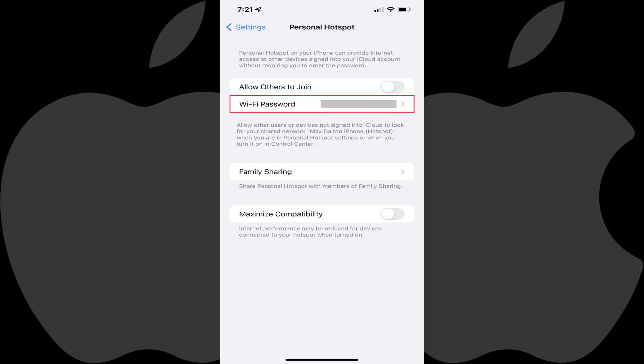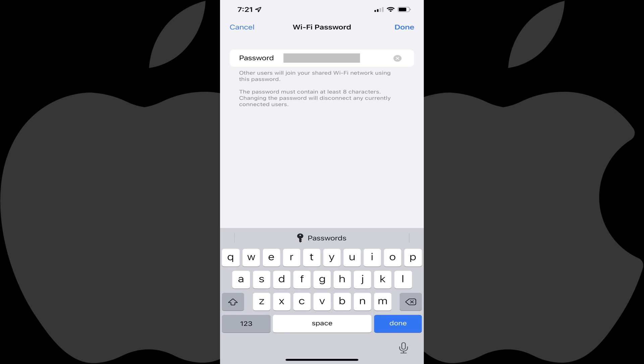Step 3. Tap Wi-Fi password. The Wi-Fi password screen is displayed.